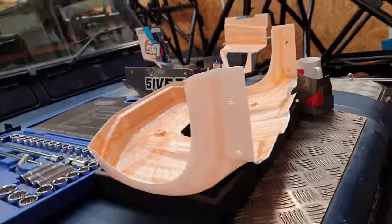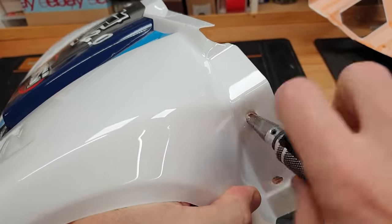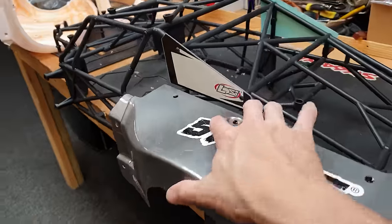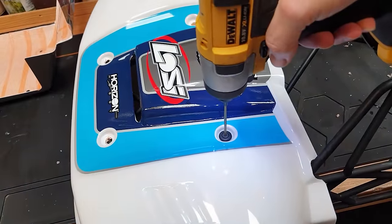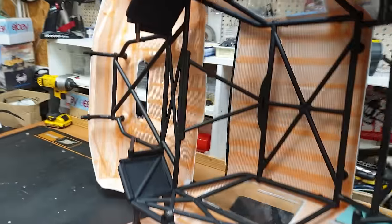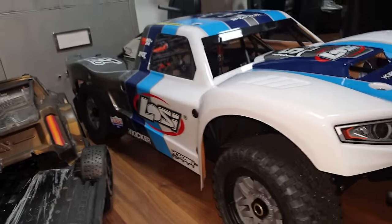There we go — got it all on, just got to leave it for a couple of hours to go a bit drier, then we can screw it all back together. It's been a couple of hours and it's all dry now. We've got to go around all the holes and clear them so we can get screws back in. Now we can reassemble the body panels. These little washers I actually super glued onto the cage because they fall off quite easily and would have made lining up the panels a nightmare. Boom — all back together again. It's added a tiny bit of weight but not much at all, and this is probably going to last at least 10 times longer. If you want to know where we can get it from, there's going to be a link down below.